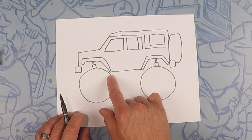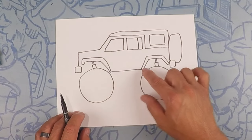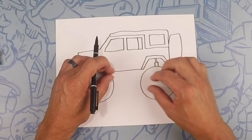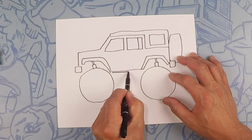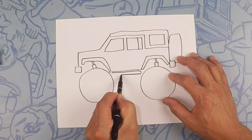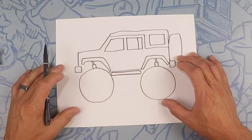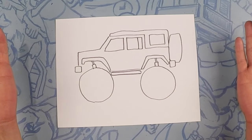Right about here we're going to do a rock slider, or like a step bar. Do a long skinny oval — it's kind of long, with a curve on the ends, then go back the other way. And there's our Jeep Wrangler! Let's color.